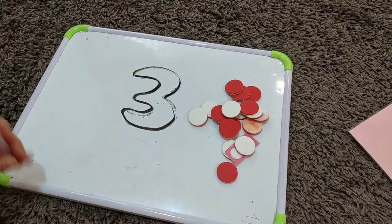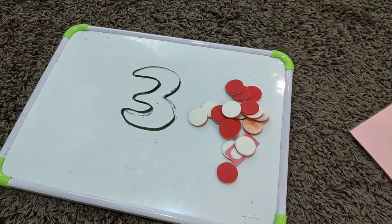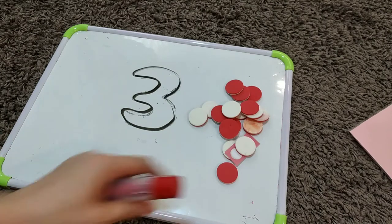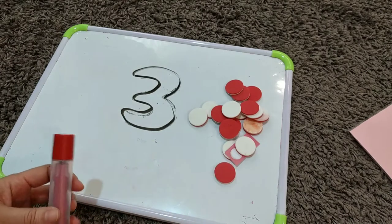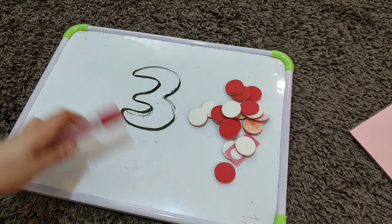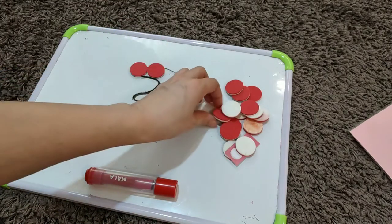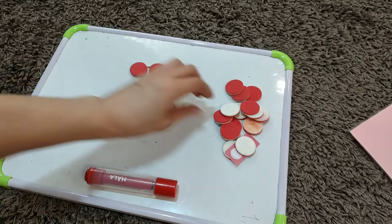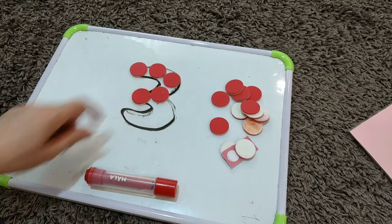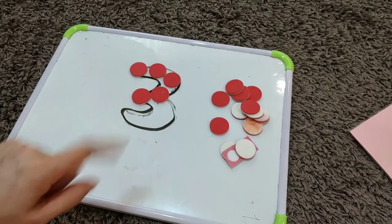Here you can see some counters, stones, and small magnets. For this activity you can use anything — beads, buttons, counters, pebbles, marbles, or even beans — and they will use them to make the numbers. You can also use stamps and stickers if you write the number on paper.